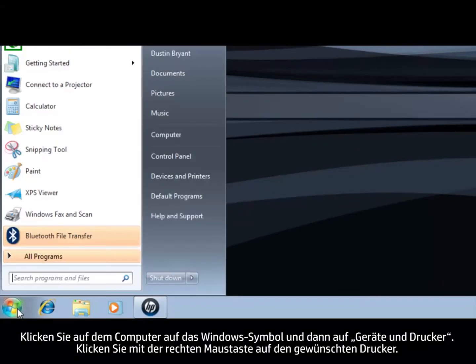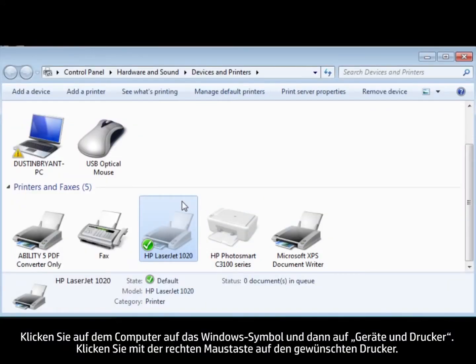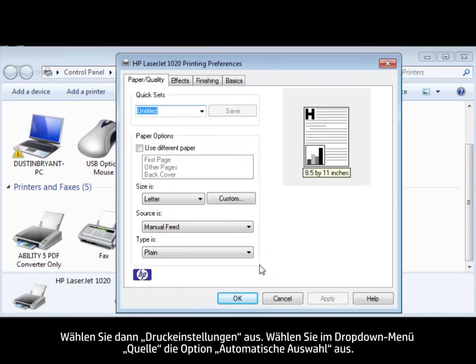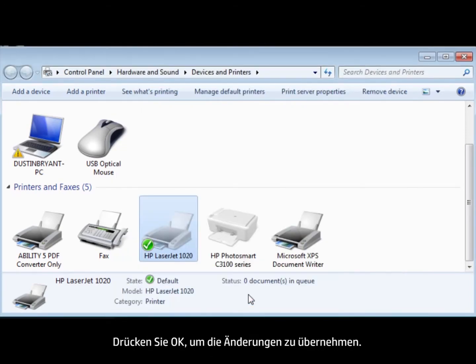On your computer, click the Windows icon, click Devices and Printers, right-click the desired printer, and then select Printing Preferences. Select the Sources drop-down menu and choose the Auto-Select option. Press the OK button to apply the changes.